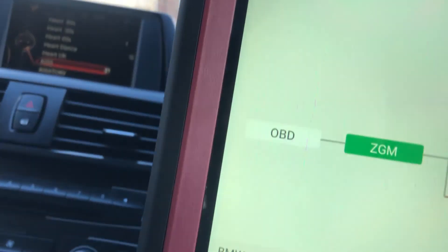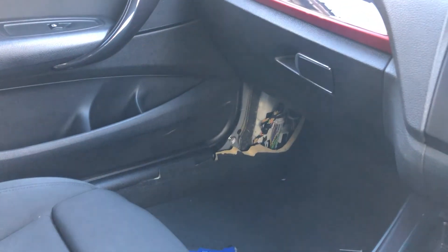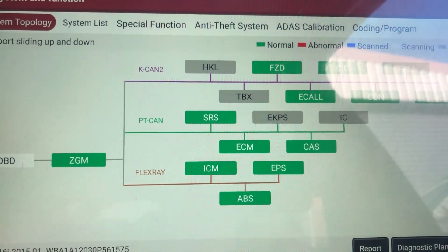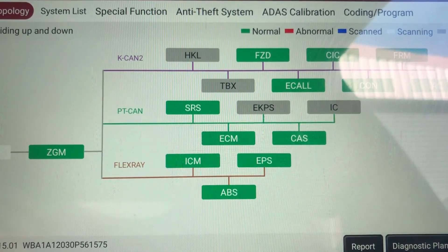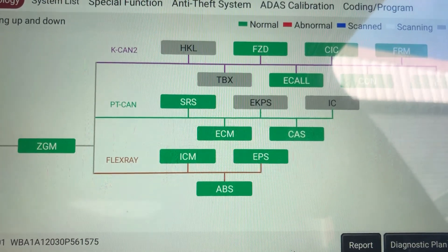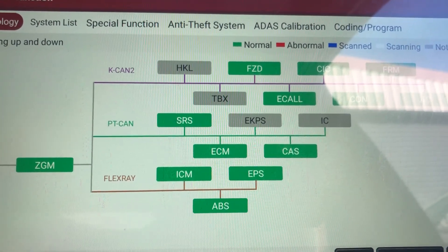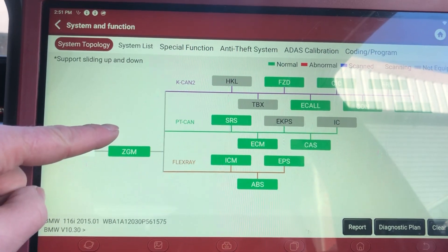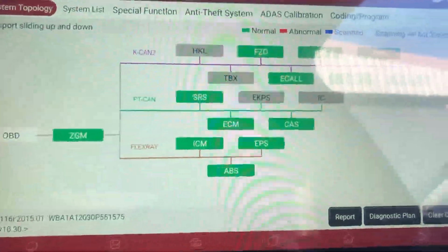If you need one of these FEM units cloned because you've got a faulty window or any other faults, send it to us at ecuconnection.co.uk — I've shown you how to get them out and ran through the programming process. Hopefully you'll have the same result, and make sure it is a faulty FEM unit and not misdiagnosed wiring. Thanks for watching — please click like, subscribe and share, and leave a comment. If you're interested in the diagnostic tool we're using, this is the Think Tool Max — there's a link in the description below, along with a link for the services we offer at ECU Connection.